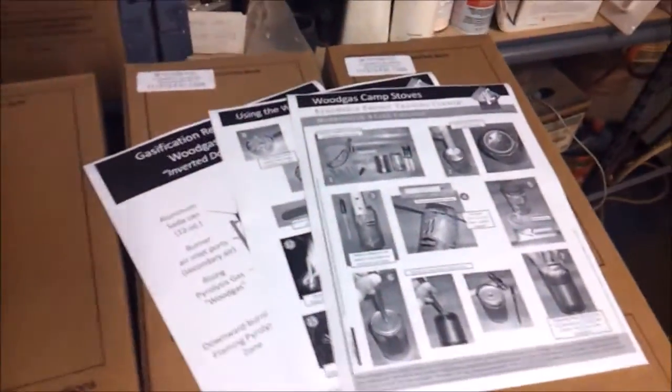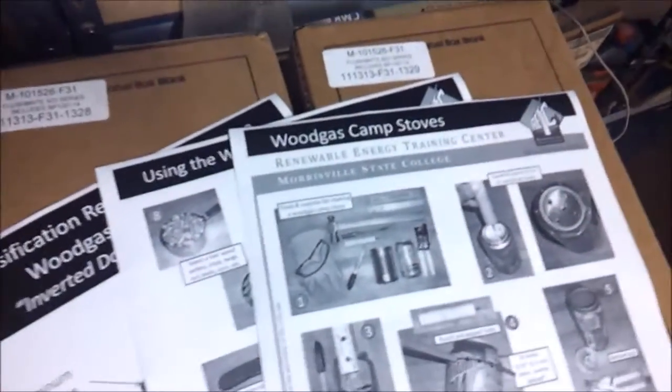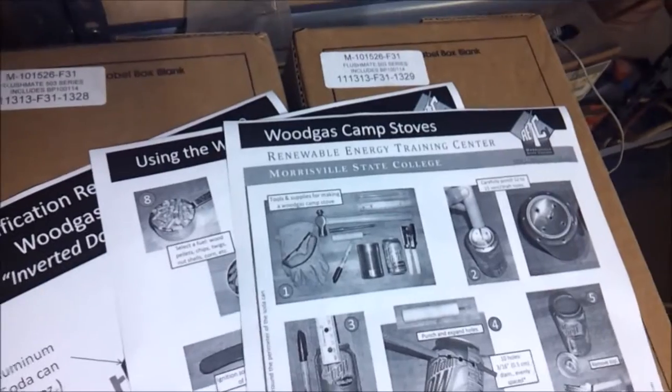This one right here costs you a soda and a can of SpaghettiOs. I found the instructions for this one online — I'll post a link to the PDF file you can print out yourself down in the description.